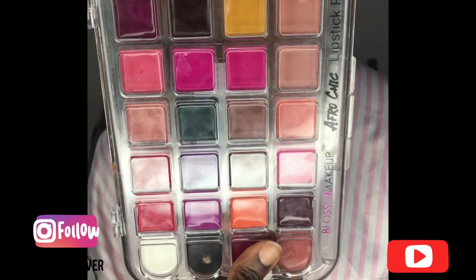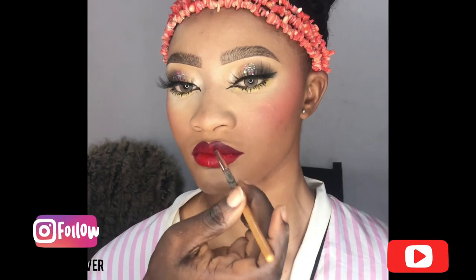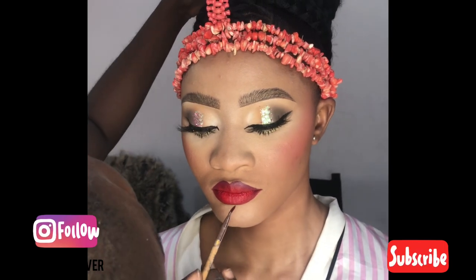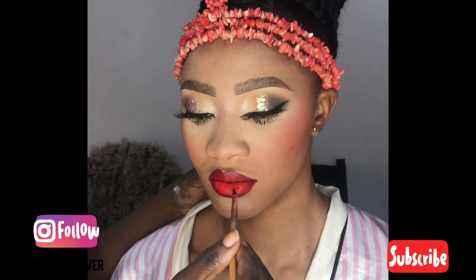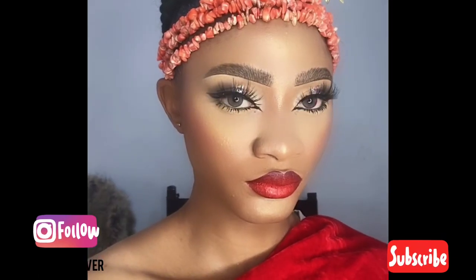After that, I'm highlighting the under eyes with a yellow eyeshadow. Then I'm applying my lipstick — I think I did my mascara and outer liner off camera. I'm applying this lipstick from Blusom. They have a very pigmented lip palette.